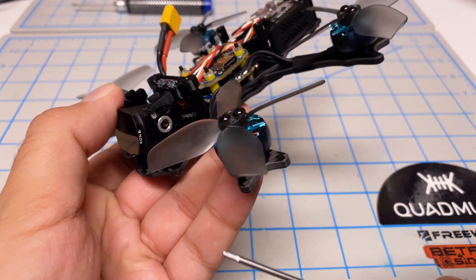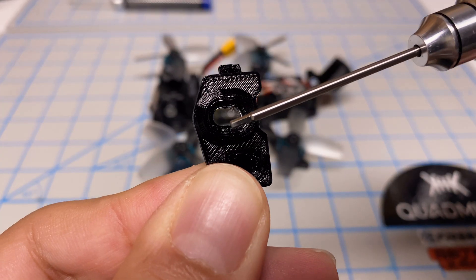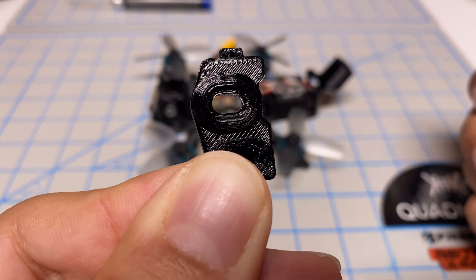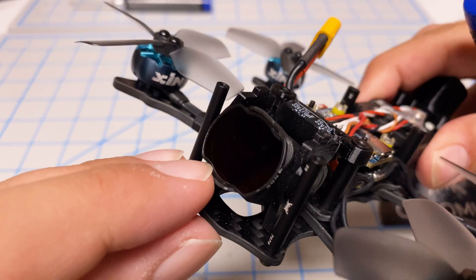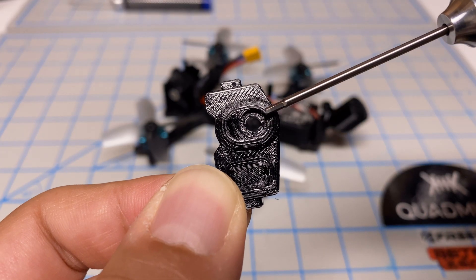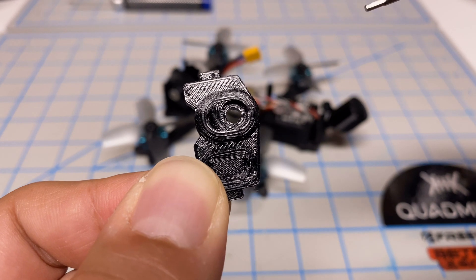The other thing I did was remix the camera mount. The way it comes from Quadmilla, it has an elongated hole so you can move the camera in and out. What I found was it didn't give me enough bite on the camera mount, so the camera was able to move a little bit — especially when putting on and removing ND filters. I remixed this to close off the elongated hole and make it one set position, which works a lot better. I'll give you a link to my new print file.